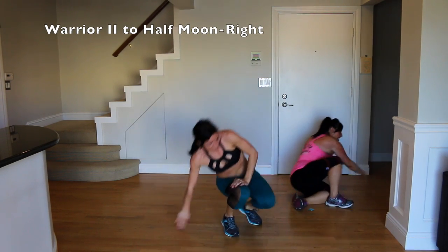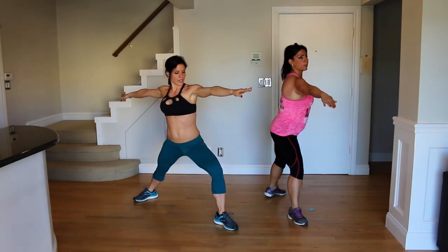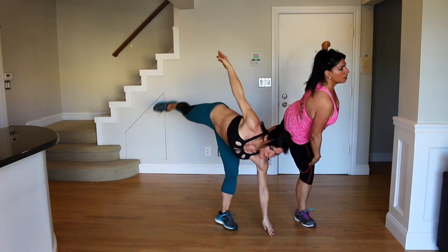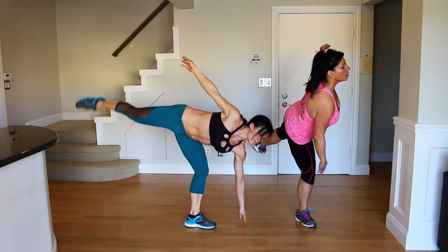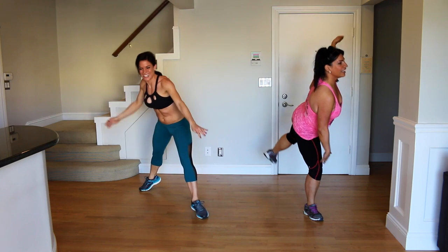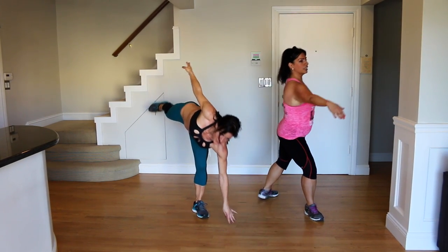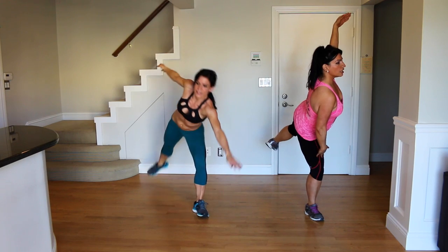Warrior two to half moon. We're going to start with our right leg back, left leg forward, back foot is out. Bend into the front knee and we're going to lean and lift. You can either do it touching the floor. Knee faces out to the side. Rose is putting her hand on her thigh, which is a great modification — weight shifting from standing all the way into the front foot and back.